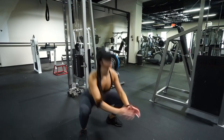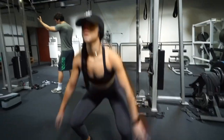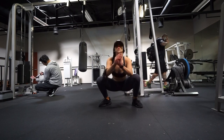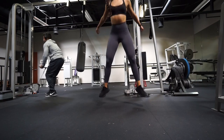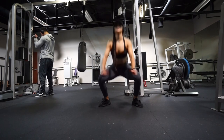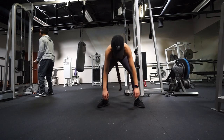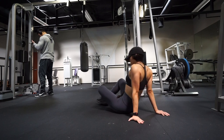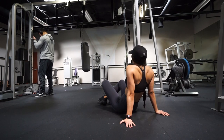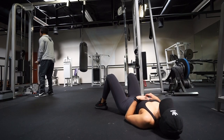You guys literally have to try this superset. If you feel like giving up and want to stop at 11 reps, talk to yourself and say 'one more rep' — then that's 12, then one more, that's 13 — just keep saying one more rep. That's what got me through this superset. And we're doing five sets of this, so you're welcome, I'm sorry, and I love you.